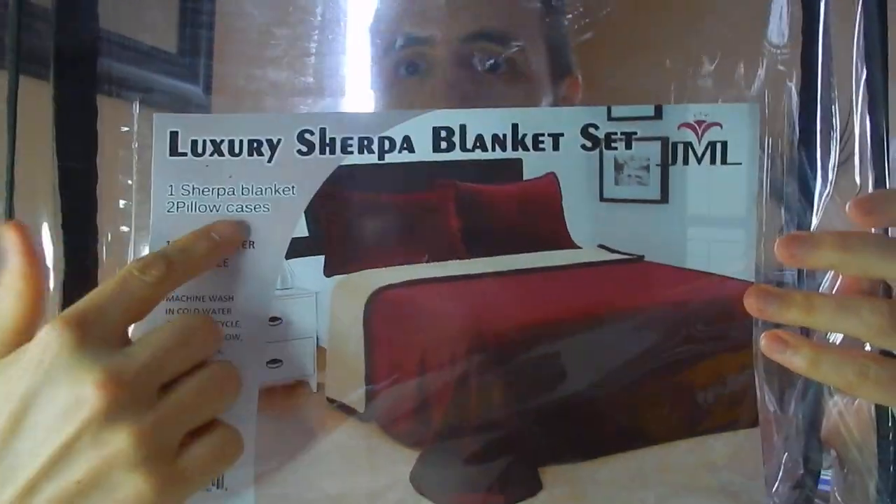This is a nice thick Sherpa blanket, as they call it. See, I got the bag here — a luxury Sherpa blanket set. This thing is just the most comfortable thing. It's just a ball of fuzz right here. It's so soft. I haven't noticed any shedding or anything getting around the house. And then this side, it's like a velveteen almost type of material. It feels like it. It's super duper soft. It's all polyester actually — 100% polyester.